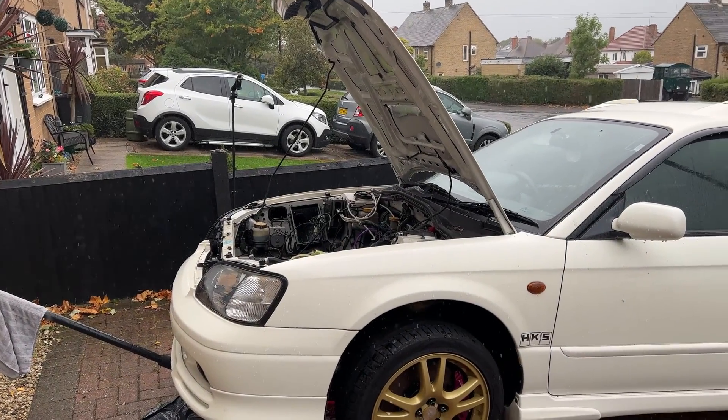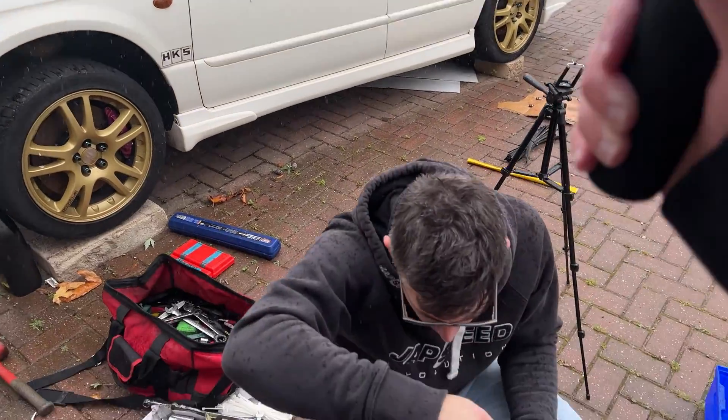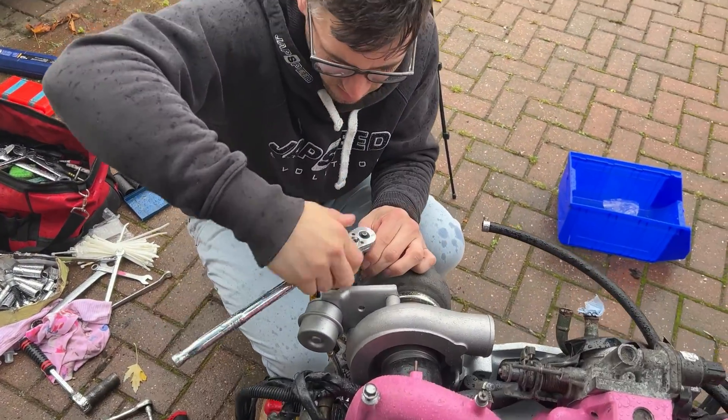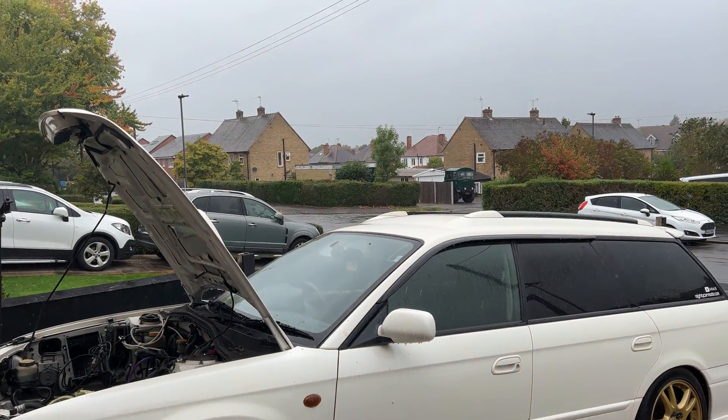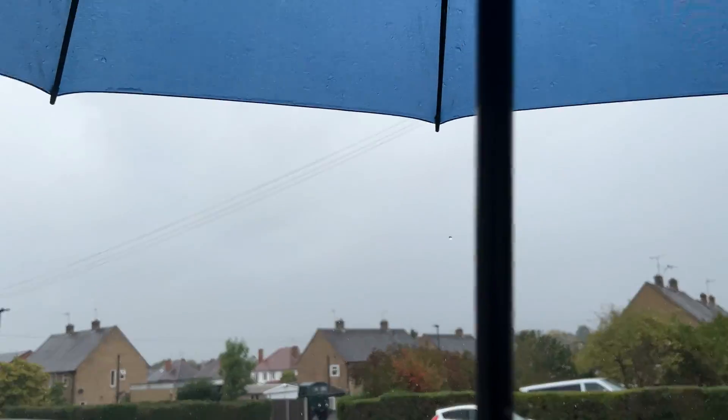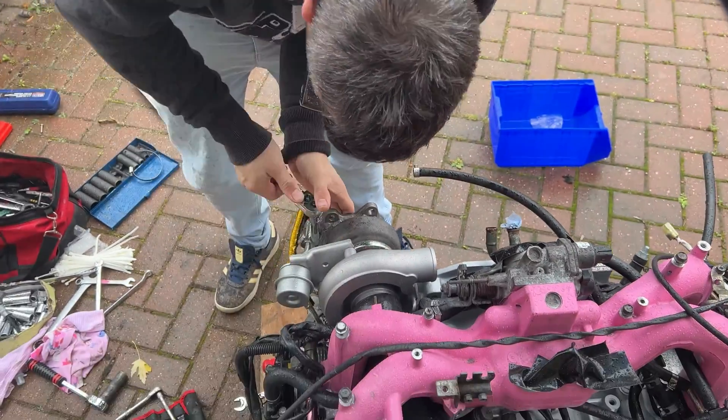Well it's not going to plan - it's absolutely tipping it down. Ben's trying to get his turbo on. If you wonder what it's like to live in Great Britain, it's this: you try and do something and it rains.